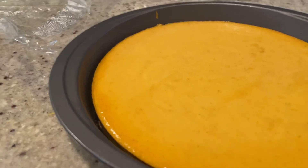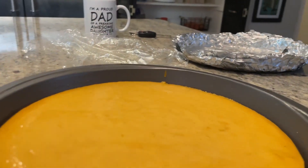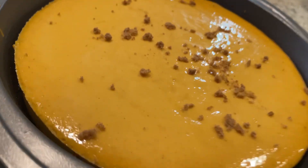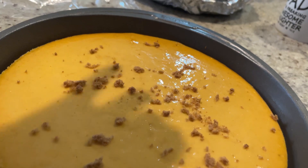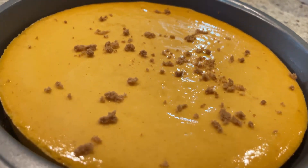Here's the final cheesecake! And that is the final cake. You can sprinkle some pumpkin spice on top, or some brown sugar. It baked pretty smoothly, which is great.